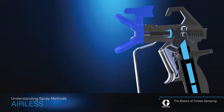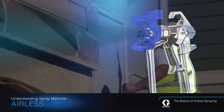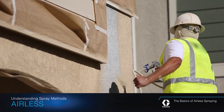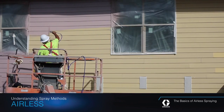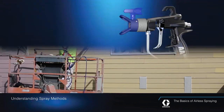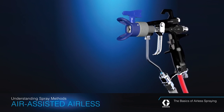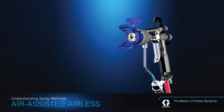Airless spray systems need neither a compressor nor a turbine. Rather than rely on air, these systems use a pump to deliver fluid at high pressure to the spray tip. They deliver fast speeds, and they spray the widest variety of materials. Air-assisted airless systems combine airless and air spray methods — an airless spray fan has compressed air added to soften the spray fan.